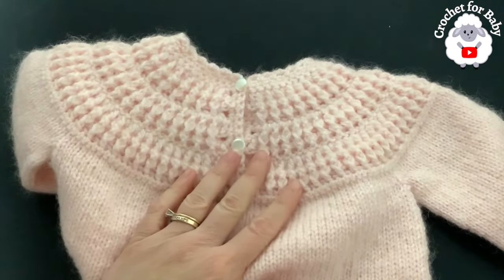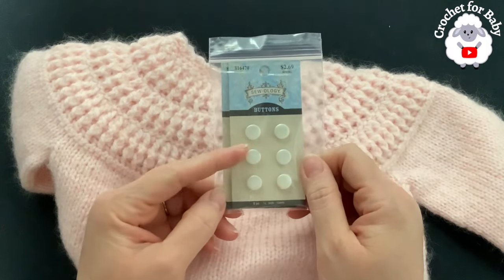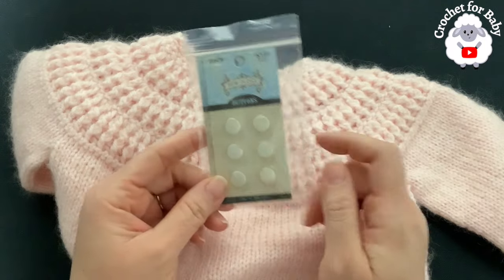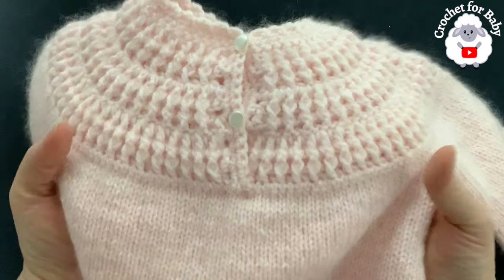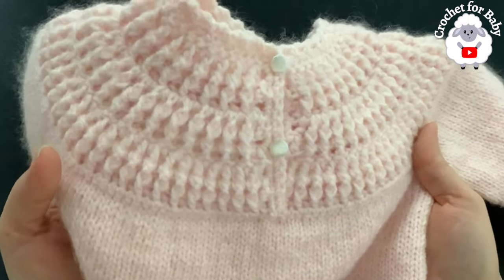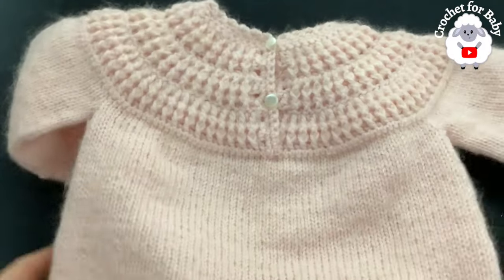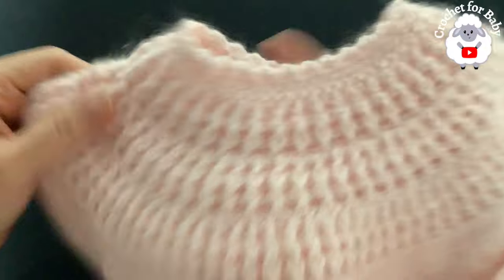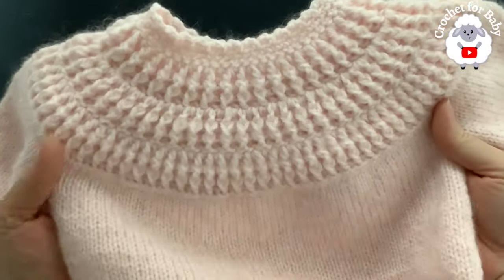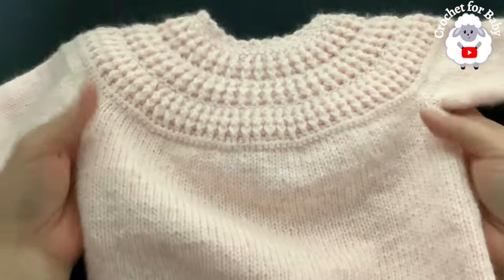The back side is finished and I attached the buttons. The buttons I used are 10 millimeter flat buttons from Hobby Lobby — you can even use 11 or 12 millimeter size as well. The little sweater is all done — the sleeves, the back, and the front are complete. It's absolutely beautiful. I love the way this turned out.